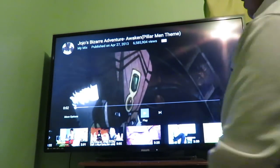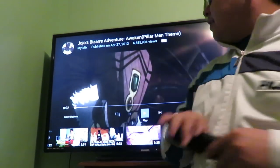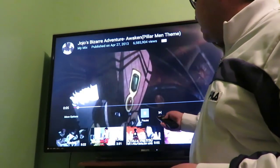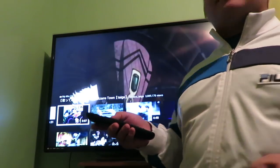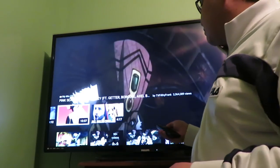He was watching YouTube when he brought me over. Right now this is YouTube — you can see the thumbnails. It's a lot of anime content and songs. He watches a lot of anime. This is a well-known video apparently, and somehow the YouTube app has just — let me just check if I'm recording this.